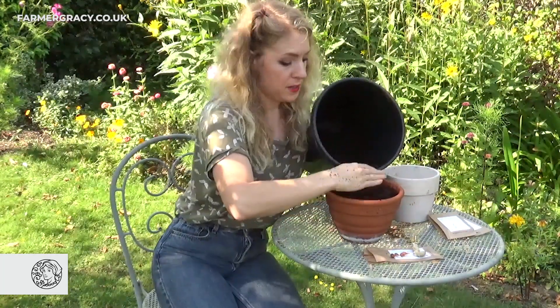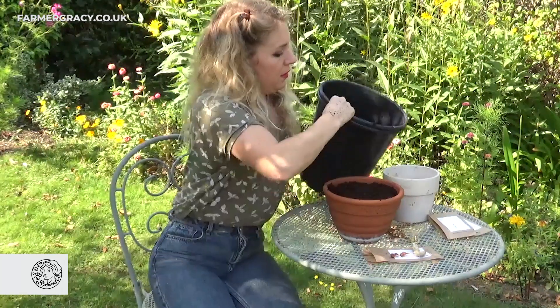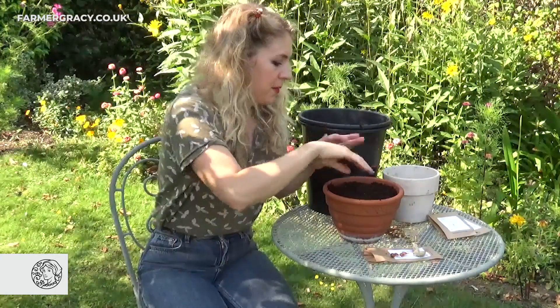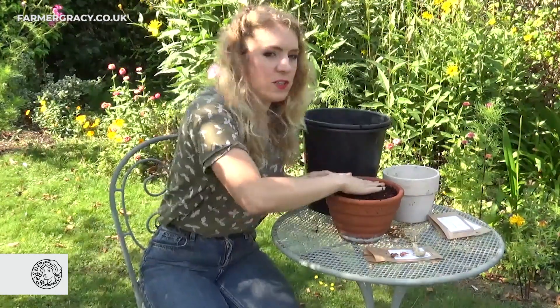You can also plant Oxalis bulbs in the spring too. If you plant them in spring they usually start growing around about late summer, so they do stay dormant for a while.